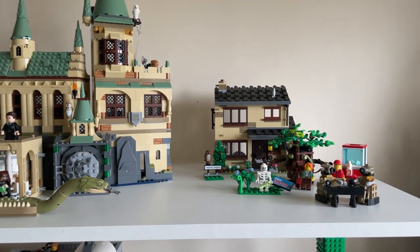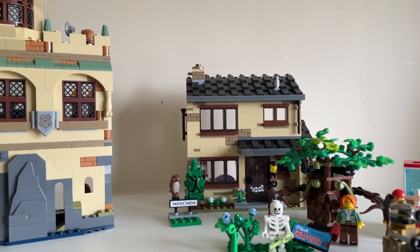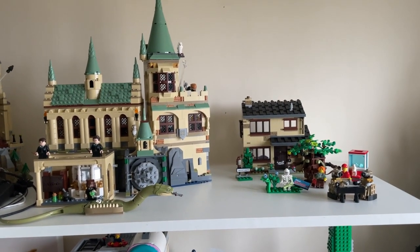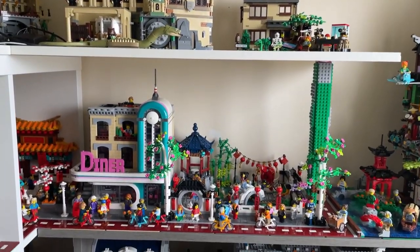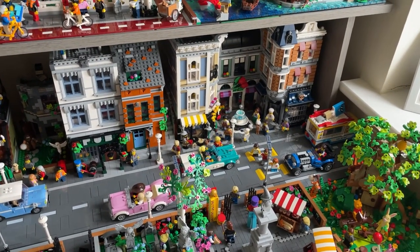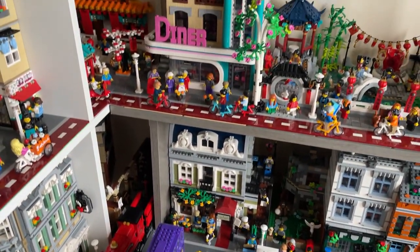I'm also going to be maybe mocking up this house so I can temporarily have it in the city. I don't know how long it will last, but I kind of want to include it for a bit. I'm planning on maybe a little park area. Hopefully at some point I'll own a Ninjago city expansion that I can include, but there's lots of stuff I'd like to include in the city to make it feel just as busy as the bottom layer does.